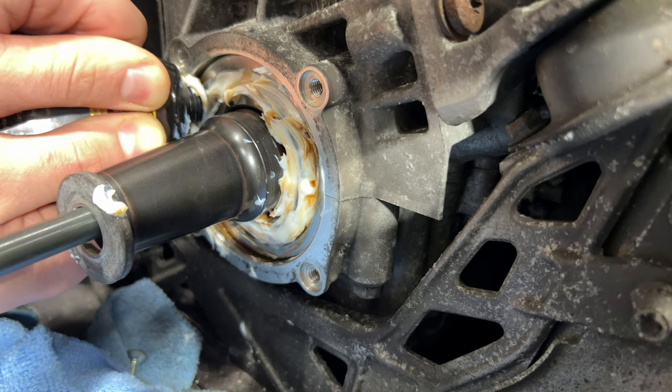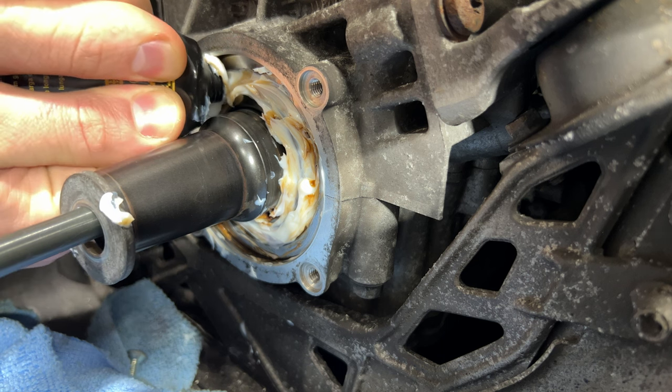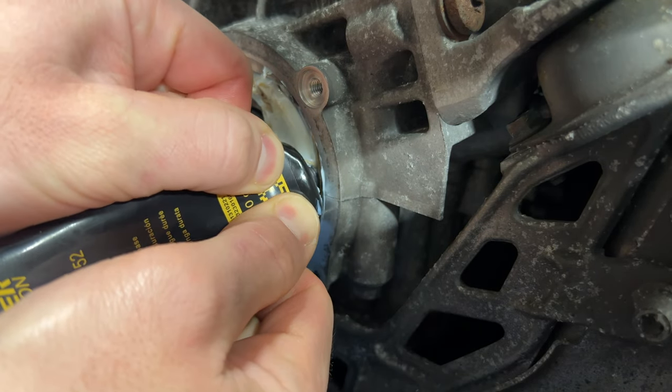Now I'm finishing off by squeezing the rest of the tube into this bearing. This 50-gram tube is basically just enough for one of these bearings.